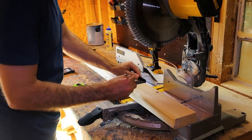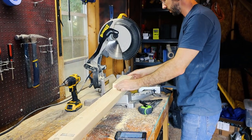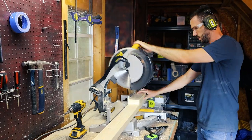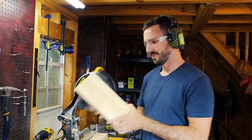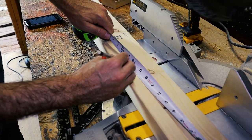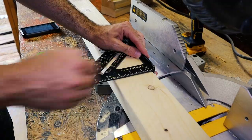The first cuts I'll make are 12-inch pieces and I'll cut three of them — these are the actual step stool tops. Next I'll make two 10-and-a-half-inch long pieces, and this is for the very bottom part of the legs.